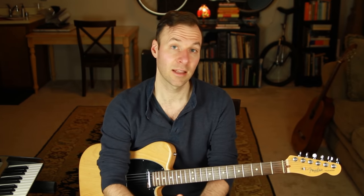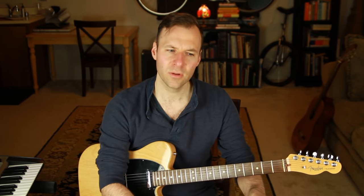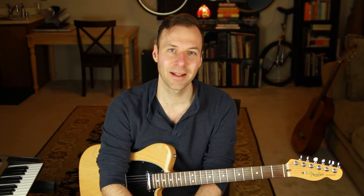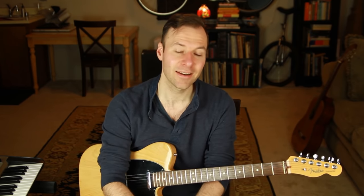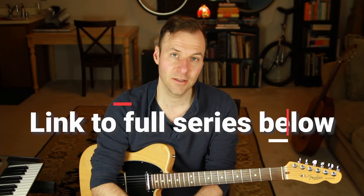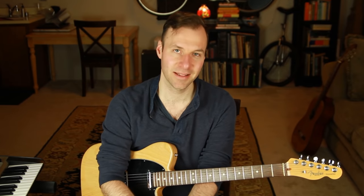Once you're comfortable with shell voicings, we're ready to start exploring extensions — you can't always ignore all that extra information, but we want to learn about those too and use them when we want that sound. In the next two videos I'll go over the theory of 9s, 11s, and 13s — extended chords — and how to apply them to shell voicings to beef up our jazz playing. I'm Jared from soundguitarlessons.com; this was episode 15 of my series on how to learn guitar chords.